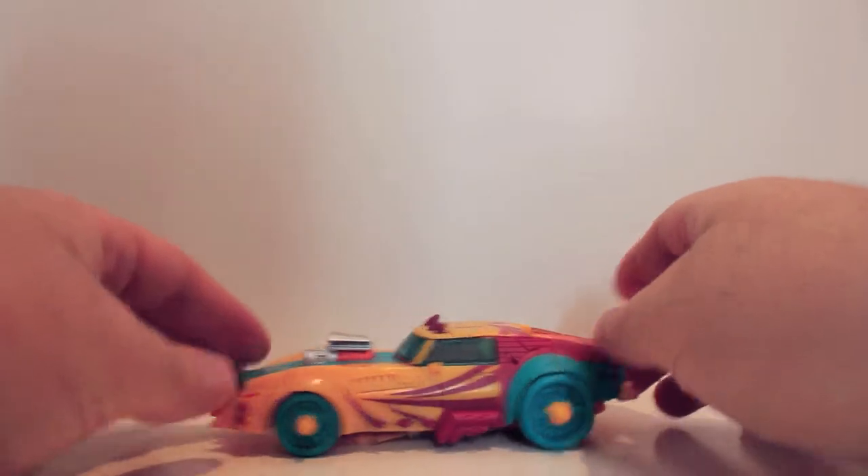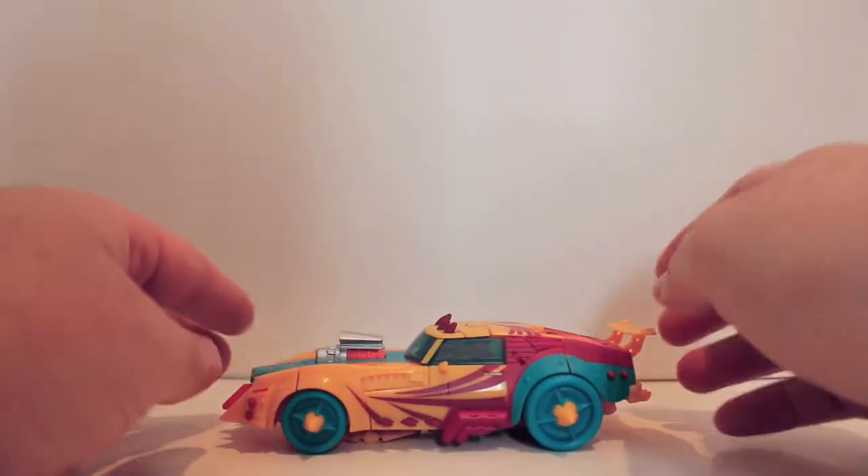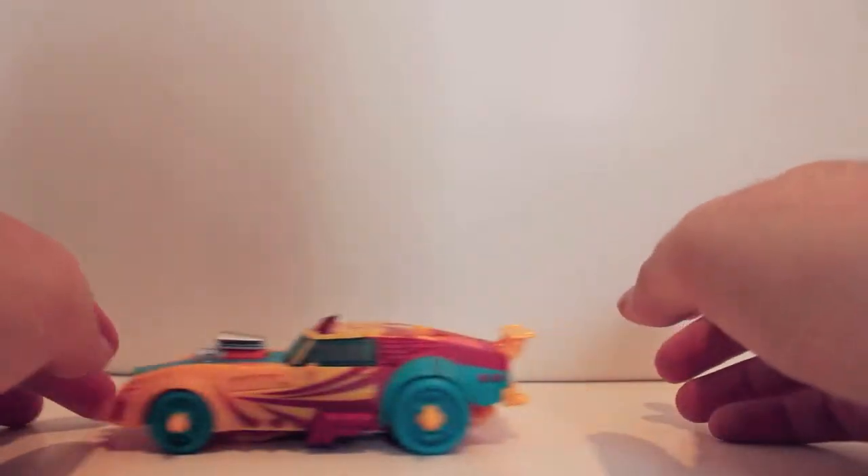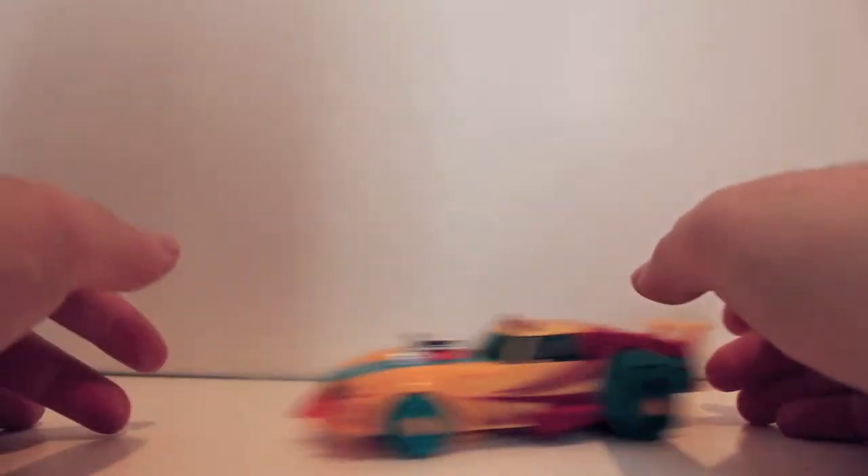This is a repaint of Axor from Hunt for the Decepticons, which is a repaint of Animated Lockdown, neither of which I've done before. So again, we're continuing our line of looking at repaints before the original figure.